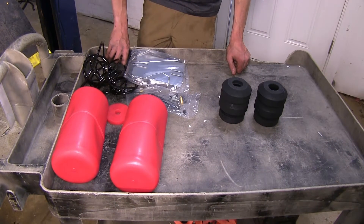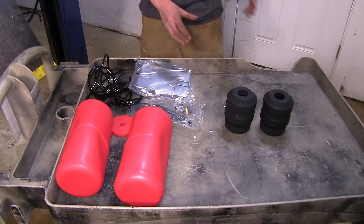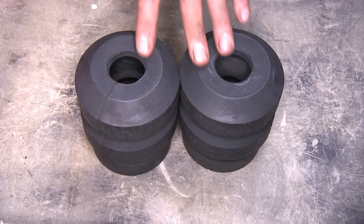Now the biggest difference that we have between all of our suspension options here today is maintenance. With our Timbrens that we have here there is no maintenance. Once you install them you're done — there's nothing else you ever have to do with them again.